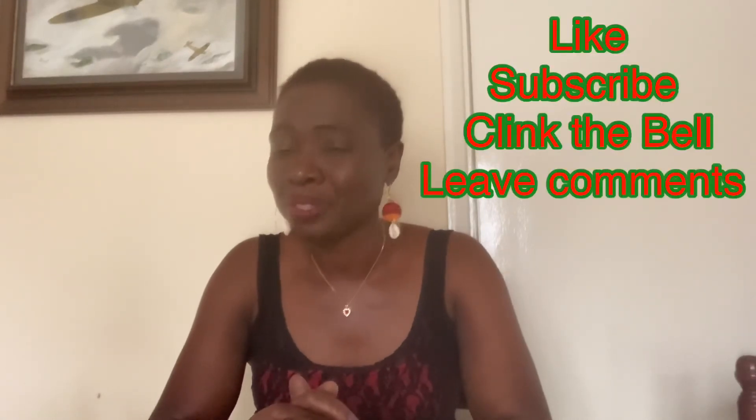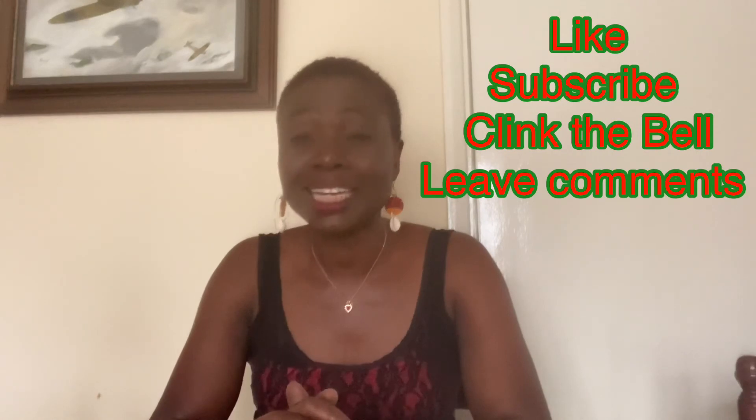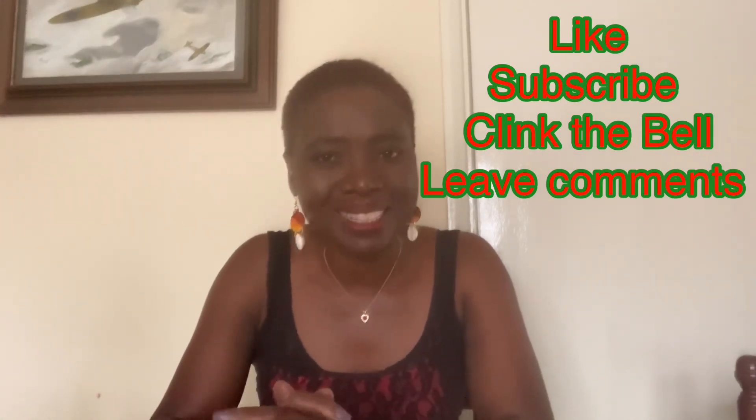If you like what you've heard, like, subscribe, click on the bell, and leave your comments in the comment section. It is goodbye for now. God bless.